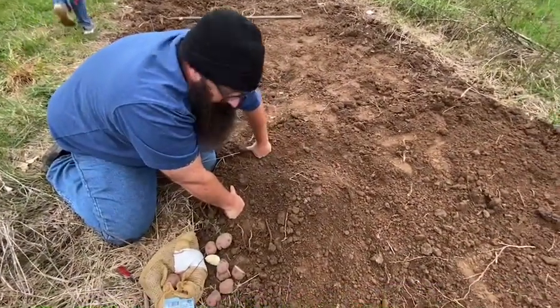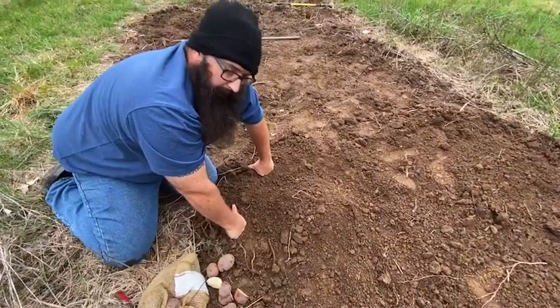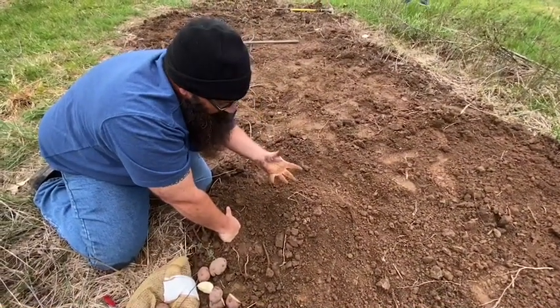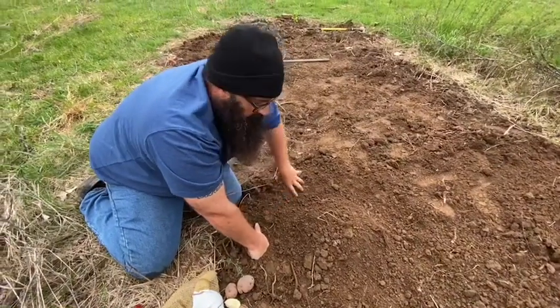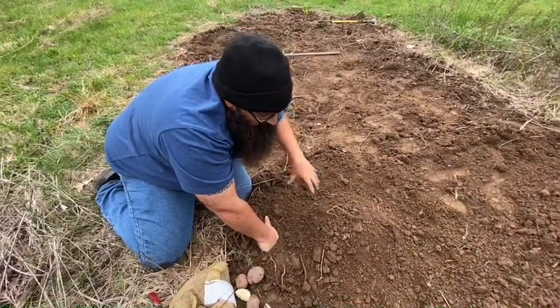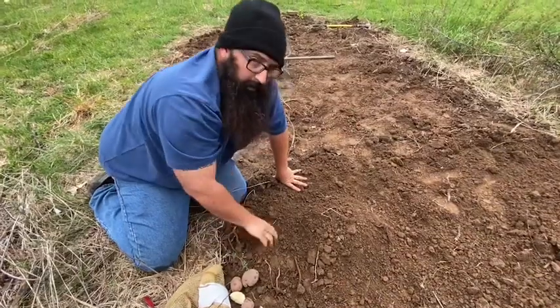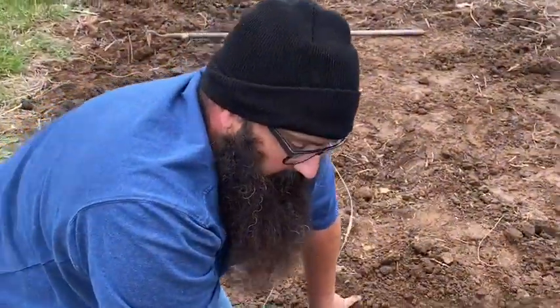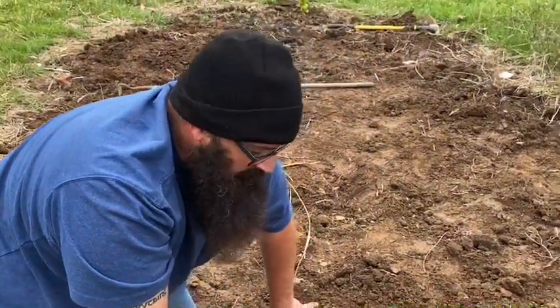In about a week and a half to two weeks you're going to start seeing little sprouts of a potato plant popping out of that mound. A potato takes a lot of water, so especially when it gets hot and dry you're going to need to water it every day.